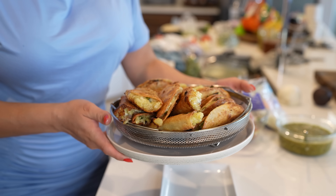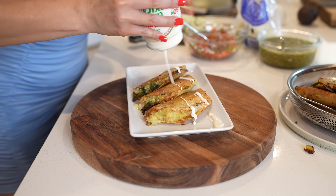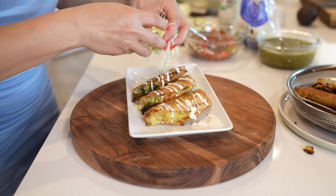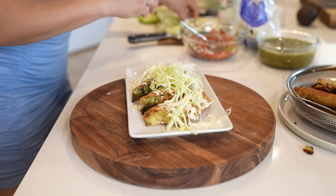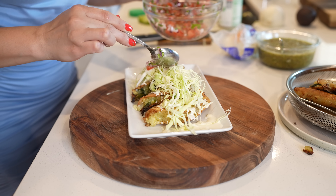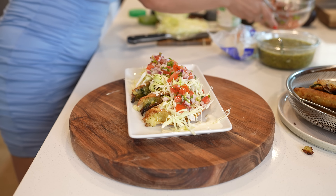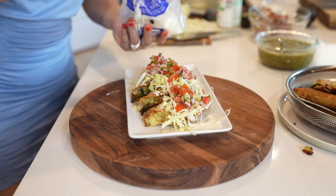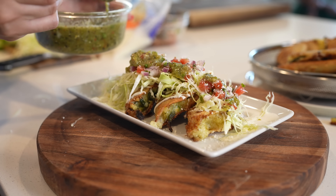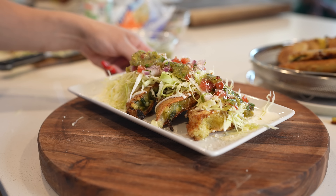Once we have our tacos, we can now get ready for the fun part. I already have my tacos and I'm just going to top them with some sour cream. I like to eat my tacos de papa with some cabbage, but you can always just use lettuce — whatever your favorite is. I'm going to add some pico de gallo, some queso cotija, and of course our salsa. And just like that, we can get ready to enjoy our delicious tacos de papa.